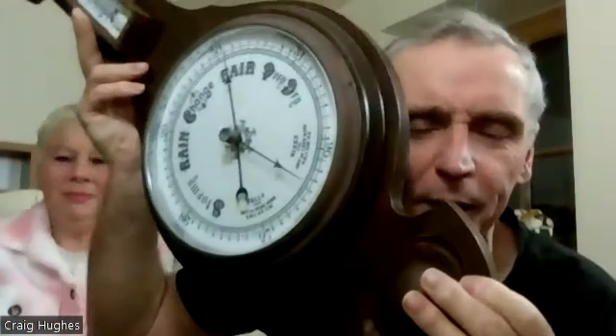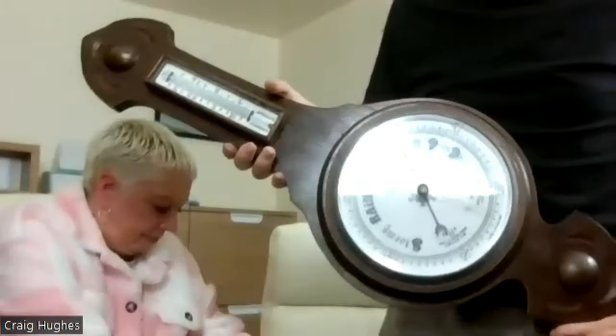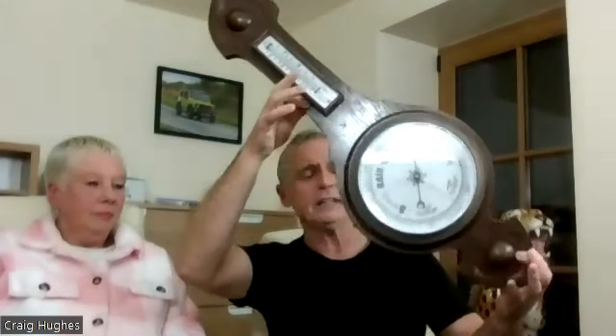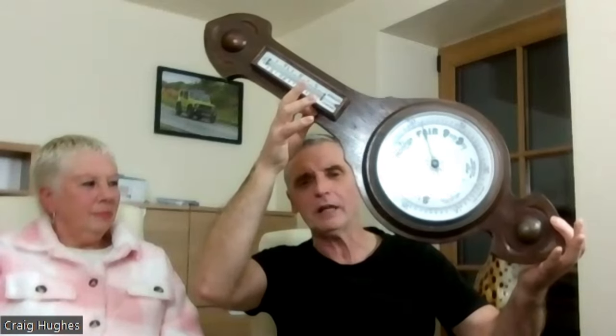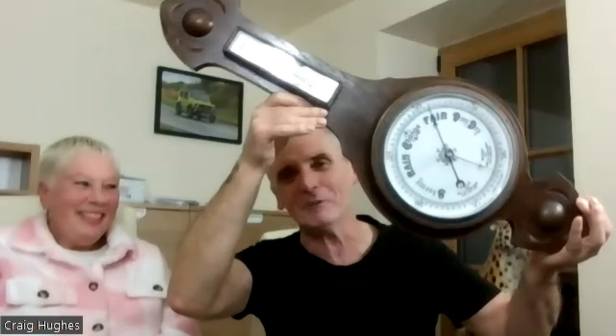All right, so there you go, that's my item for this show. So, if I just move back a bit, you'll be able to see it better. The barometer is saying it's fair today. This thing, I've had it knocking around at work for years, and probably three hours ago it was in an absolute state. In the last three hours, I've restored it.